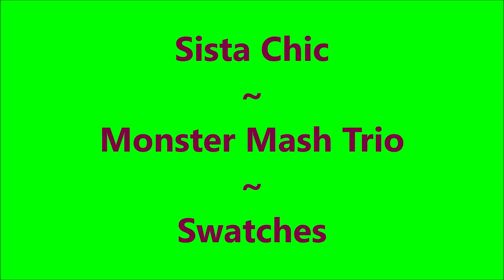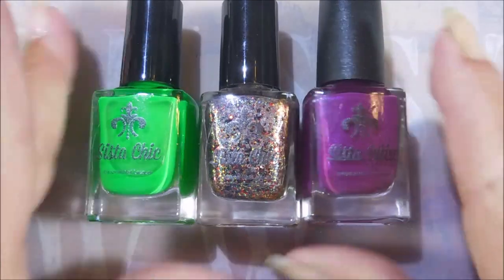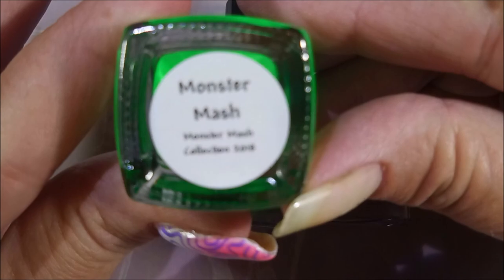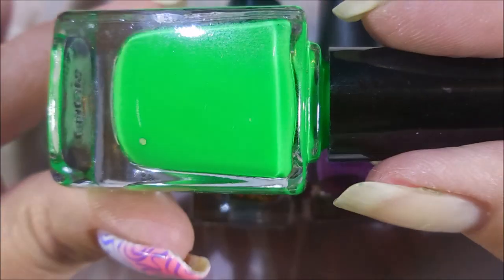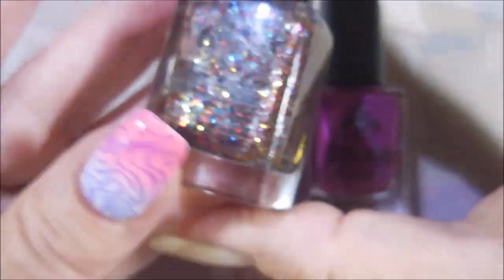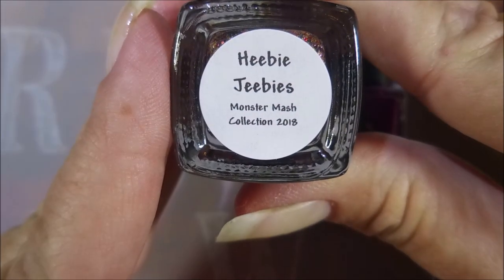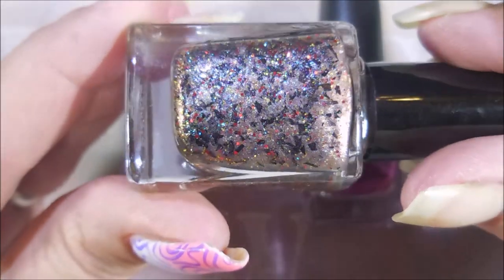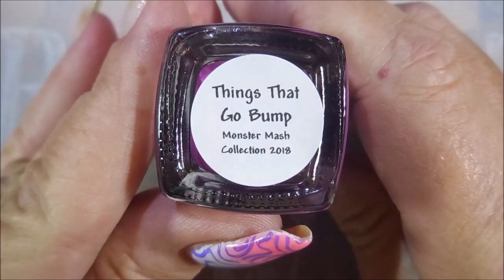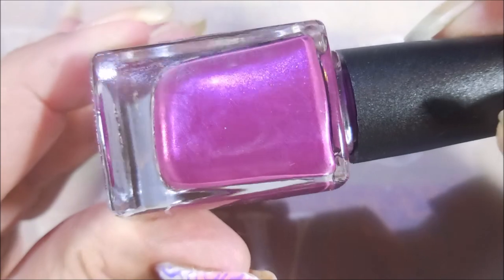Hello and welcome to my channel. Today I have Sister Chick Monster Mash Trio swatches. Here are the beautiful polishes. This is Monster Mash — I love this one, it's so bright and pretty. This one was a showstopper for me. Heebie-Jeebies — oh my heavens. And then this beautiful purple with a pink shimmer is Things That Go Bump.